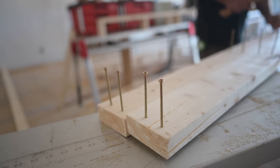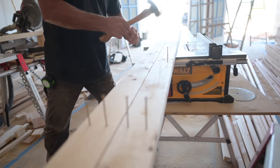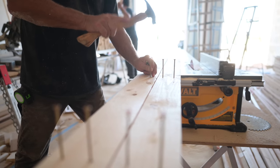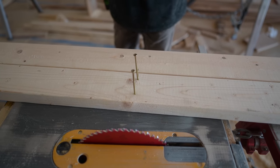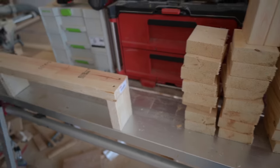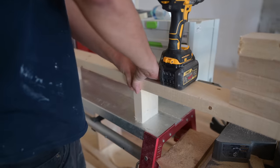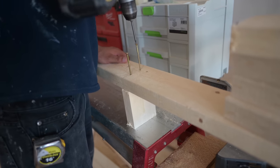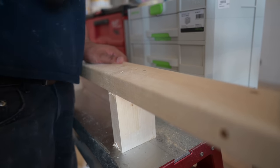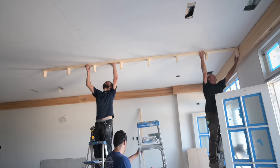What we're doing here is getting the blocking set in place - we mark off every two feet and just nail everything in with a hammer first. That way when John comes and drives the screws, he doesn't have to hold the screw and the block at the same time; it's already ready and he just sends it in. These are installed every two feet to give good rigidity and structure, and give that bottom piece something to be up against consistently.